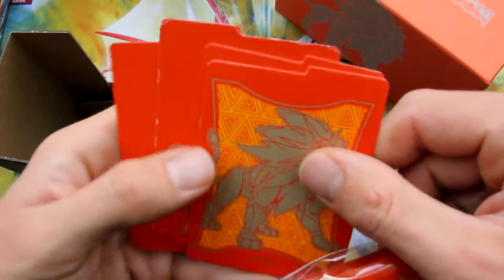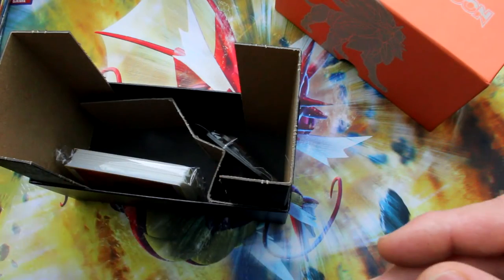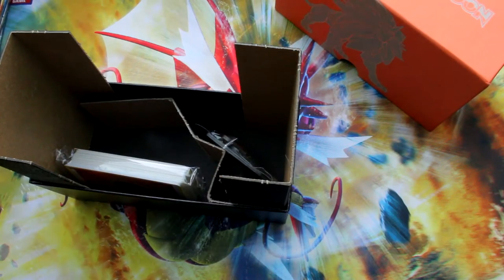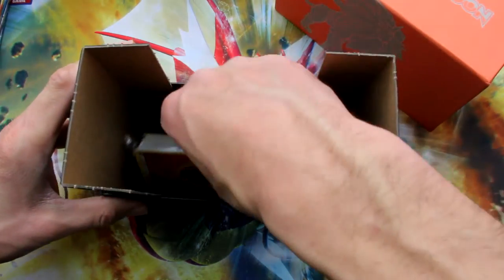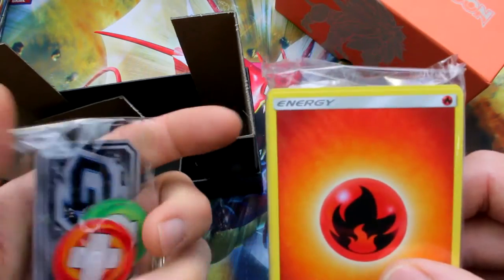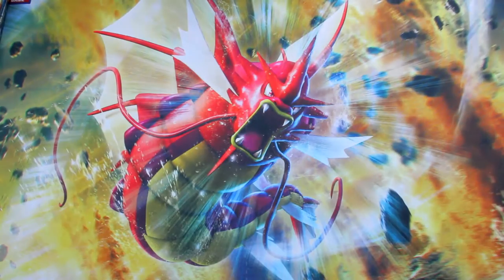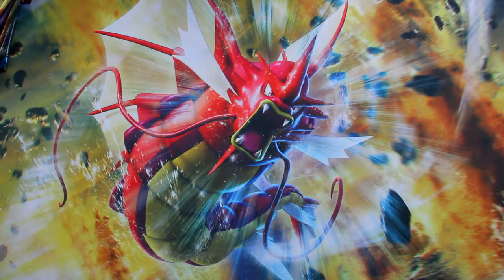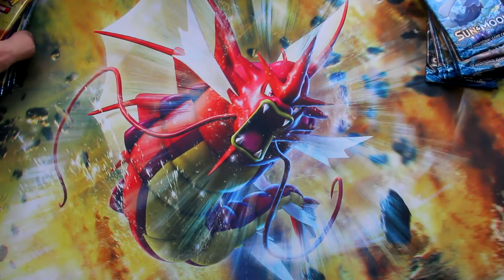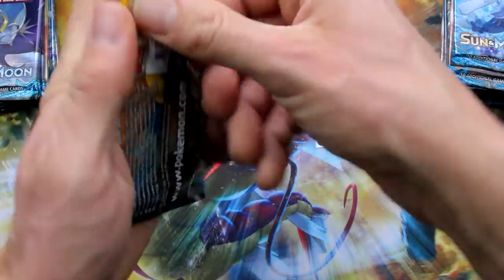Guys, I really appreciate it. Please comment below, let me know what you got, and give us a big thumbs up and a subscribe because we're giving out the code cards — they're worth money and we really appreciate you guys being around here and being a part of what we're doing. There's your energy. Let's go ahead and crack these packs open and see what we got inside. Should we start with Sun first or Moon first? How about we go one and one so we can compare the two.